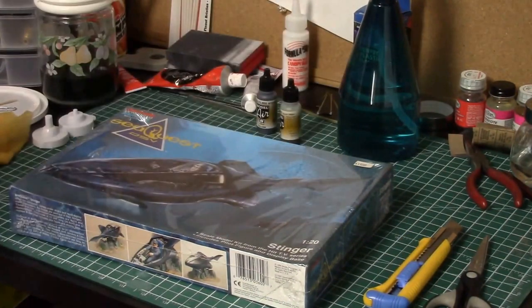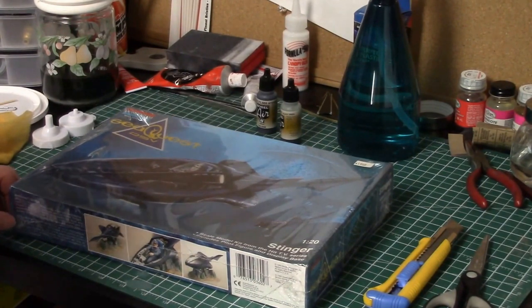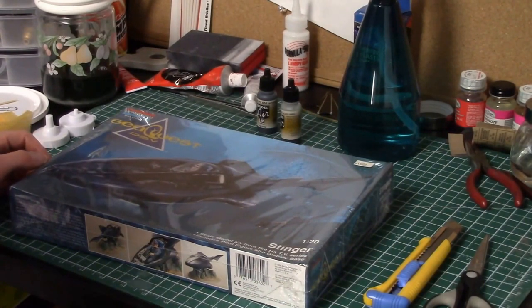This video is all about the Stinger model. I'm sorry I meant to do this a lot sooner, but like anything in life, things come up and I just didn't get a chance to. I also wanted to clean up my work area a bit. I apologize for the messy workspace — I did tidy up a little before starting, but as you can see there's still a little bit of clutter on the desk.